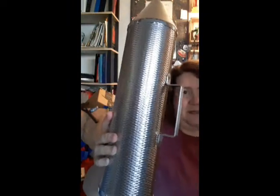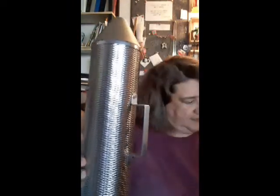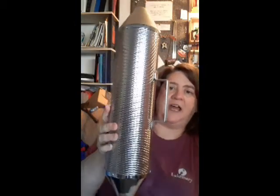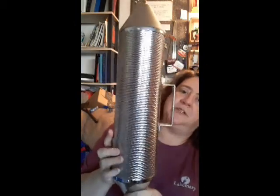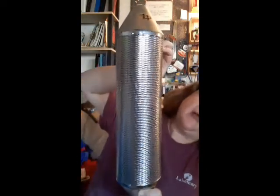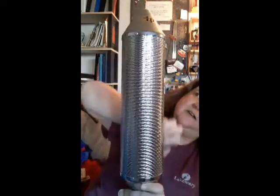This is probably the strangest instrument that I have in my music library. And this is what it looks like. I have never been able to find the actual name of this instrument. But as you can see, it has ridges on the outside.